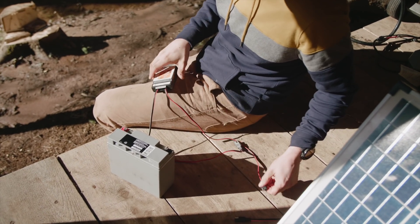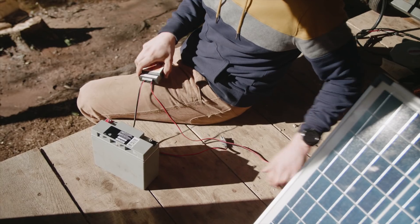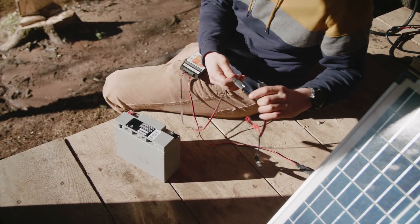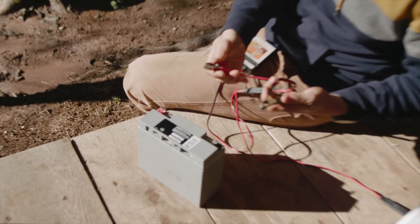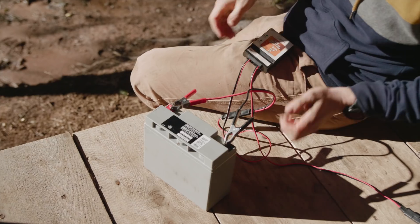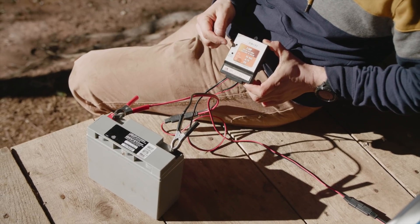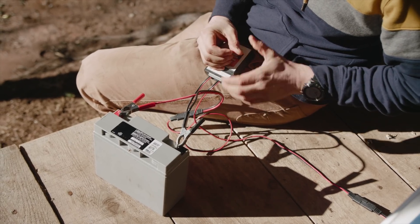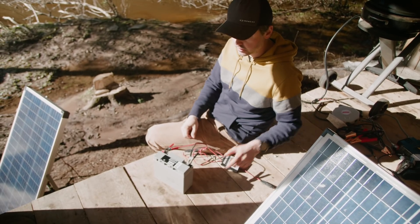I'm going to connect the solar panel to the solar panel portion of the charge controller, and then using these alligator clips I'm going to connect the battery portion of the charge controller to the battery — red on positive, black on negative. If you look closely at this charge controller, most charge controllers have something approximating this: there are two lights, one for charged and one for charging. You can see that the charging light is lit up.